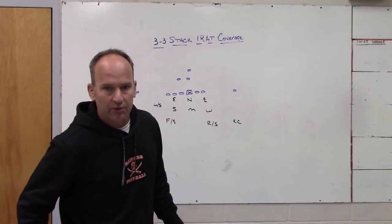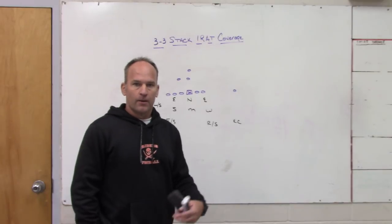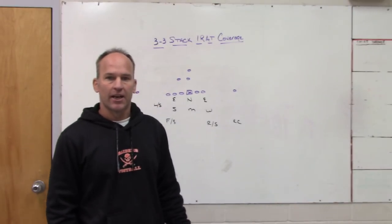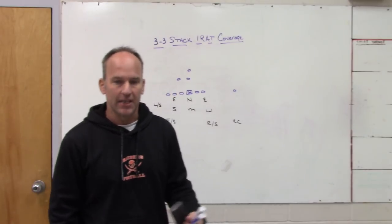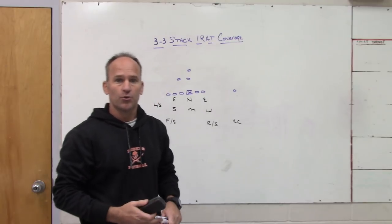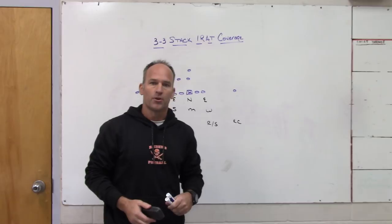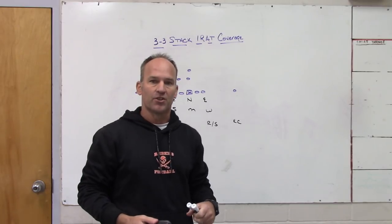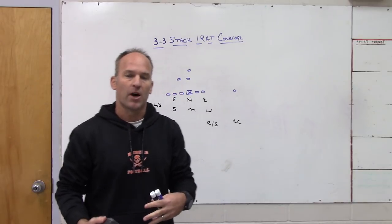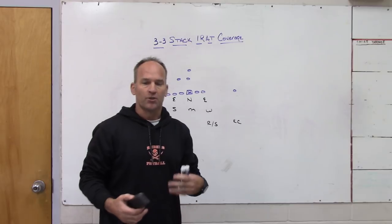Hey, what's up guys, Coach Mack, Play Fast Football. Today I'm going to take you through a simple idea with some 3-3 stack stuff with the coverage behind it, to try and blend it in or make it easy to fit into your defense. If you are a 3-3 stack team I think you could use it, or if you're a 4-2-5 team like we've been the last couple years that likes to mix in some 3-3 stack looks but keep the box and run fits as similar as possible.